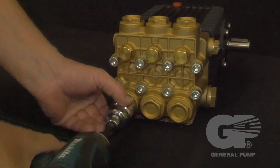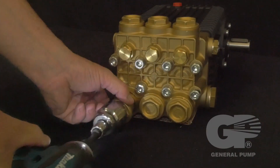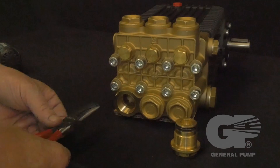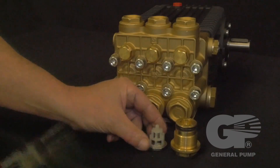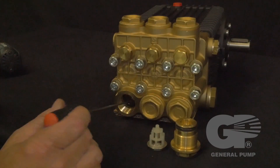Use a 30 millimeter socket to remove the valve cap. Use a needle nose pliers to remove the valve assembly from the valve cavity. Use a hook tool to remove the seat o-ring from the valve cavity.